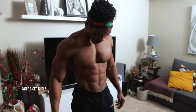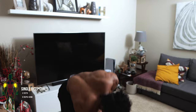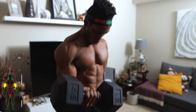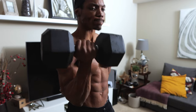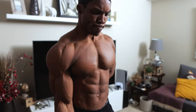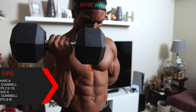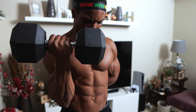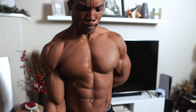First workout: single bicep curls, four sets, eight reps per arm. Here's your first tip — if you have a lightweight dumbbell you want to do more reps, but if you have a heavyweight dumbbell then you want to do less reps, so go for about six to eight.